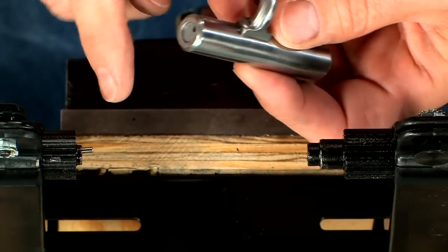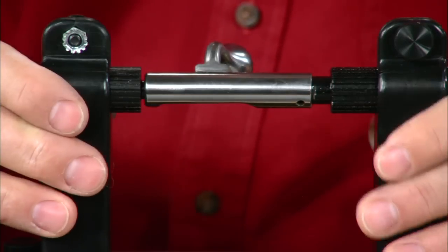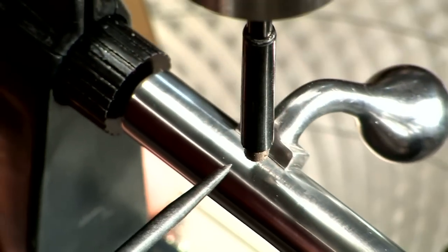This pin on the Wheeler bolt jeweling fixture is inserted into the firing pin hole, and the rear of the bolt is held by this support. Place the fixture under the drill press quill so the jeweling tool is positioned above the bolt.